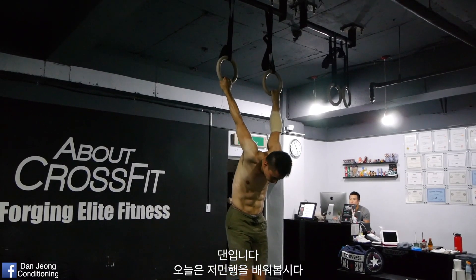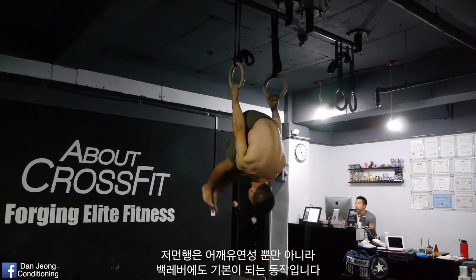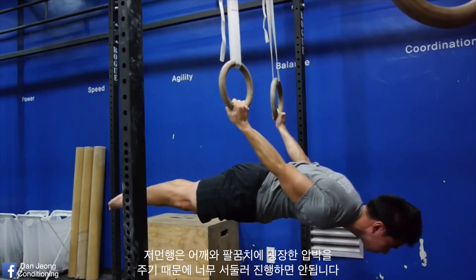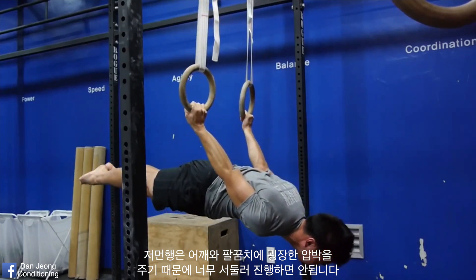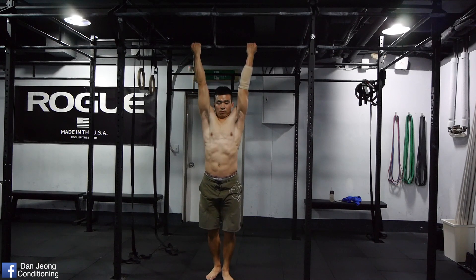Hey guys, it's Dan and let's learn how to do the German Hang to improve your shoulder flexibility and prepare for the back lever. German Hang puts tremendous pressure on your shoulders and elbows, so be sure to progress slowly. I cannot emphasize this enough.